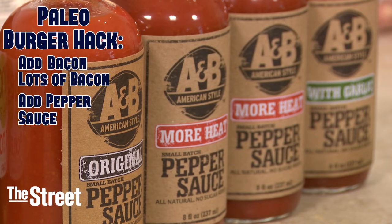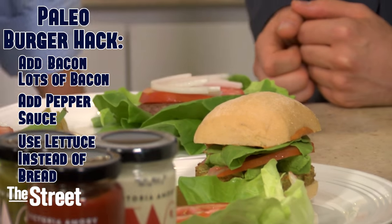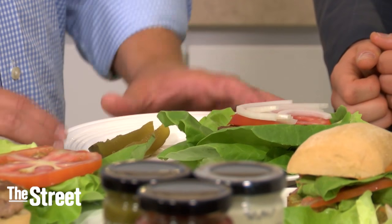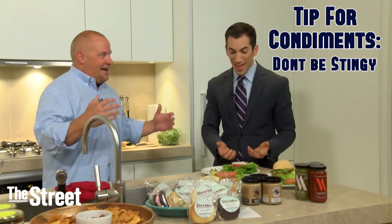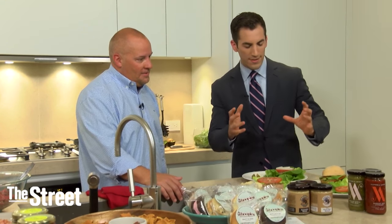We're not using buns here — we're using lettuce wraps. We've got a little lettuce, little tomato, a little onion, some pickles on the side, also one of the many things you can find on Direct Eats. It adds to the plate very nicely and goes with the theme of the diet. You can be generous with the condiments — why be stingy?